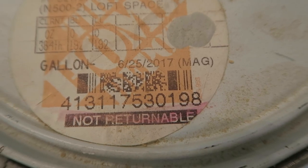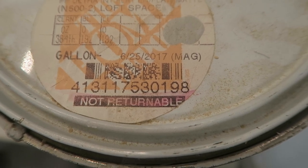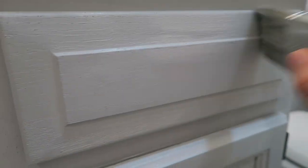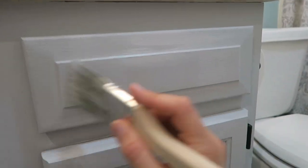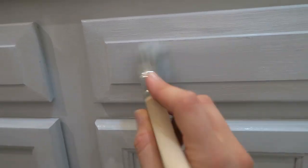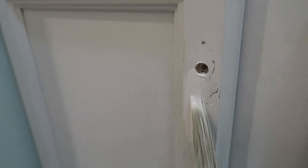Next, we chose Loft Gray by Bear to paint our vanity. It was originally a light oak color, and I wanted something soft and bright. So instead of white, we just went with this light gray. I used a regular paintbrush and went all around with the paint. I definitely recommend that you do multiple coats, especially around the areas that your hands will be touching the most, because you don't want the paint to chip off easily.